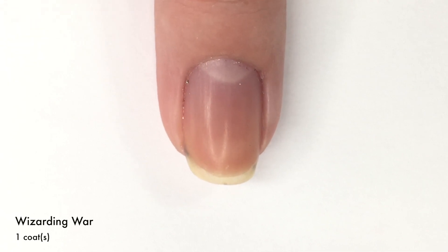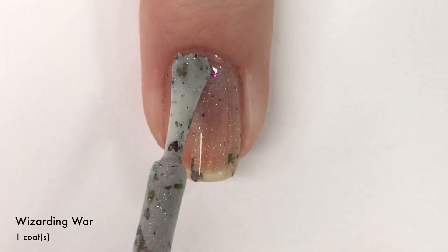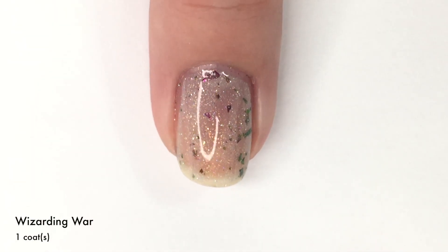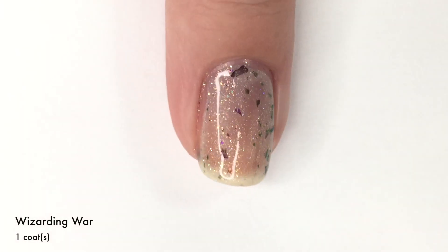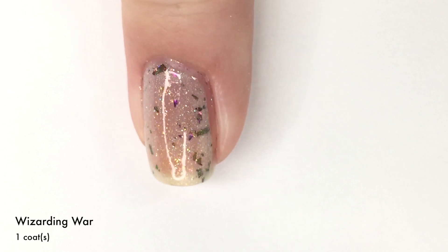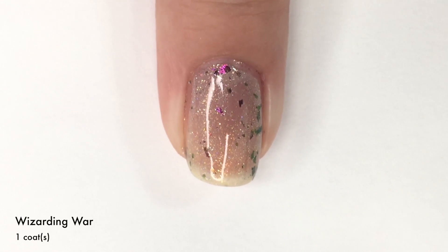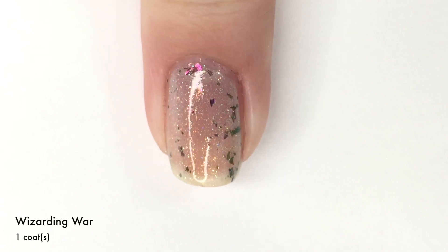First up today we have Wizardry War and this is a really pretty, kind of an off-white gray-toned, curly-like base that has a linear holographic shimmer as well as kind of a golden-y orange shimmer in there as well. And as you can tell, there's a lot of flakies going on in here. The flakies kind of vary from kind of like a magenta-y, ultraviolet, purple-y tone to a golden-y orange to an olive green. There's just a lot going on and it is really pretty.